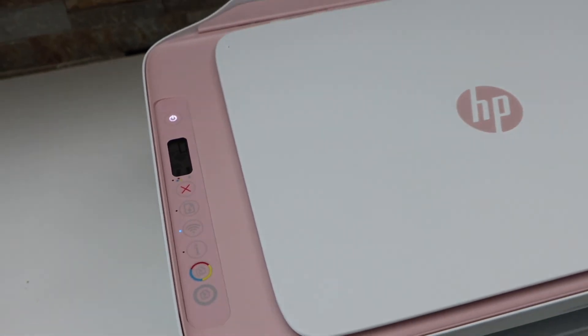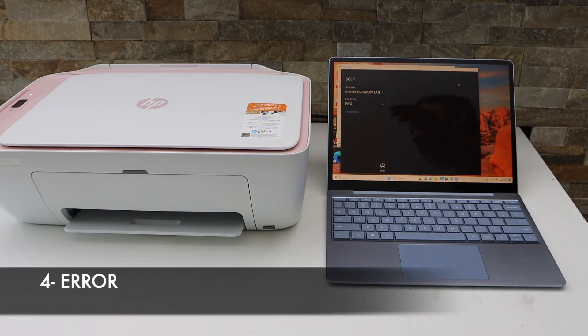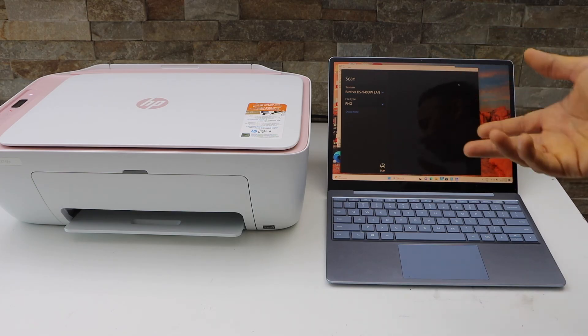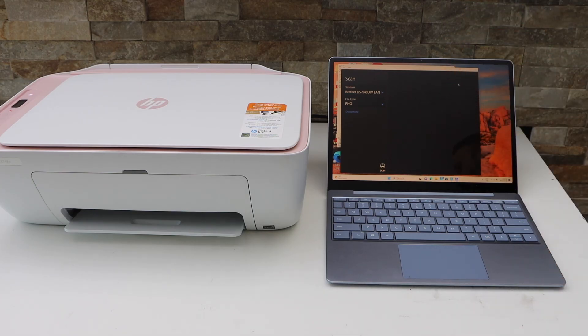The fourth reason may be any kind of error in your printer, so you have to fix that error. This way we can fix the HP scanner that is not working with your HP printer. Thanks for watching.